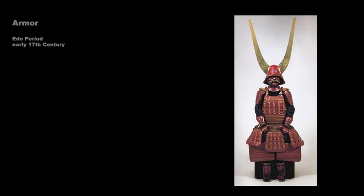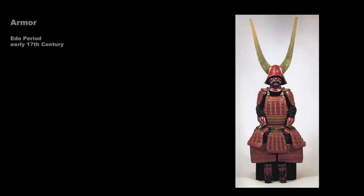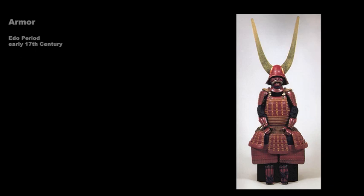Although it's fairly light, the armor protects the entire body. This suit of armor was made specifically for Ii Naotaka, the lord of Hikone Castle in Omi Province, whose father Ii Naomasa had ordered that all in the clan should wear red armor. The distinctive helmet is of a type called zunari, or head-shaped, and is made of several iron plates that have been riveted together. The exaggeratedly tall, gold-covered wooden horns were an emblem introduced by Naomasa and worn by all of the next 13 lords of Hikone Castle.